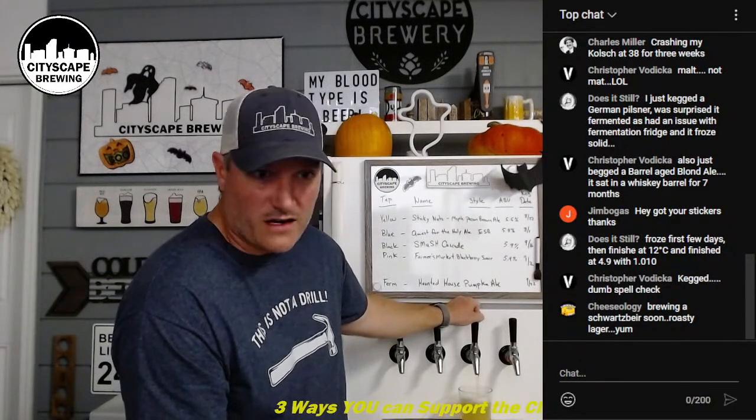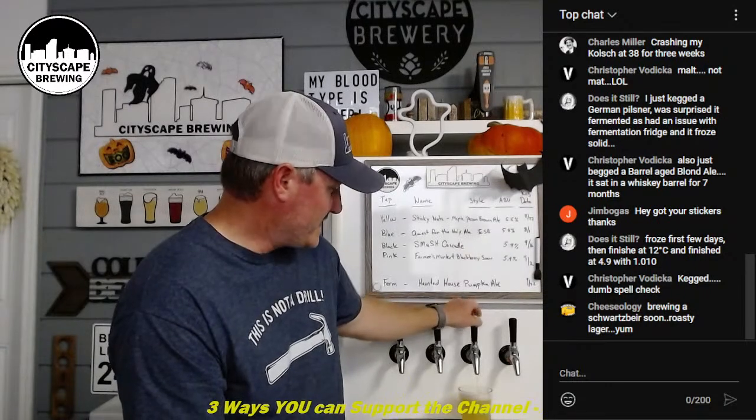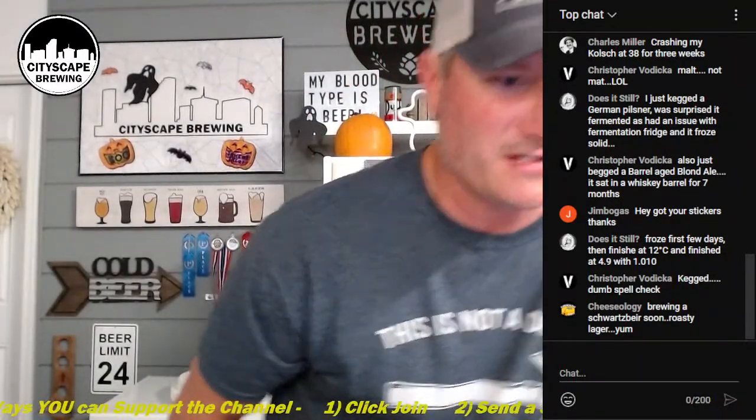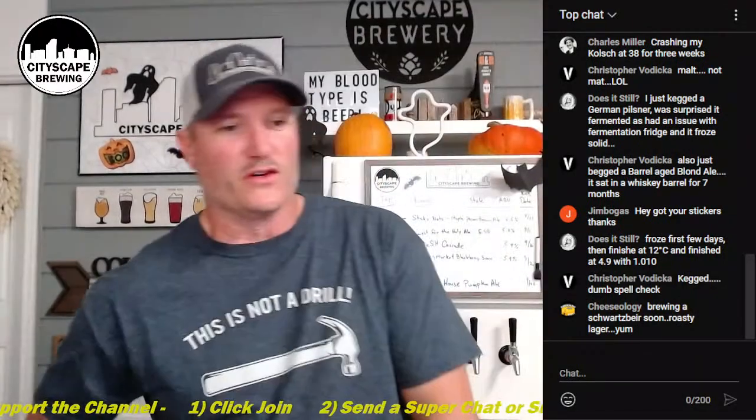The frozen Pilsner finished at 4.9% - not bad for freezing your beer! You should name it something like 'The Arctic.' That's crazy that it still fermented out after being frozen solid. Also, a Schwarzbier - roasty lager, nice!